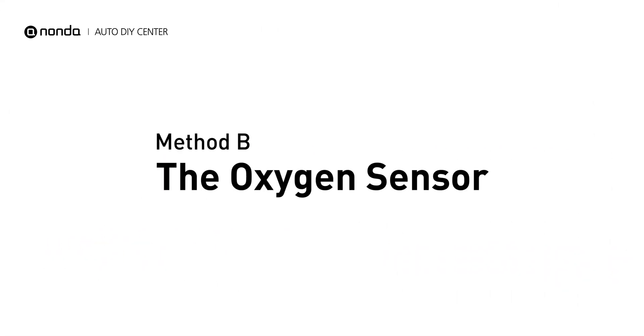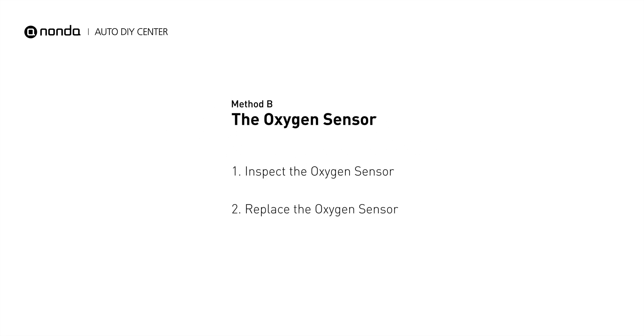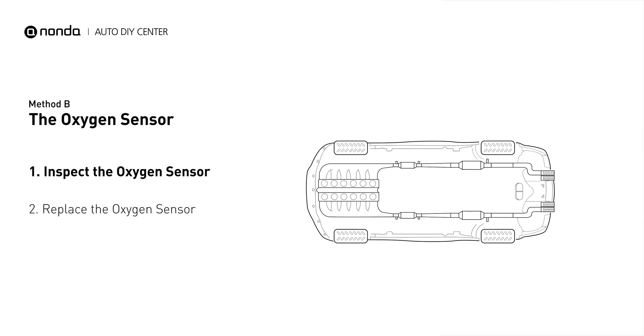Method B: the oxygen sensor. This oxygen sensor is located right before the catalytic converter. Bank 2 is on the side with cylinder number 2. Sensor number 1 is usually the one in the exhaust manifold.